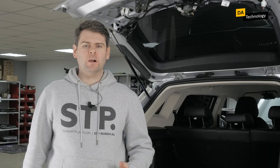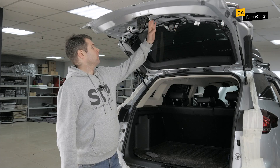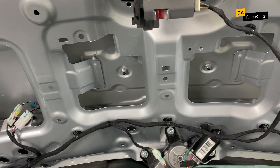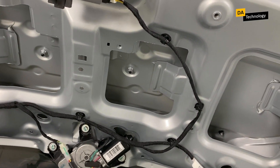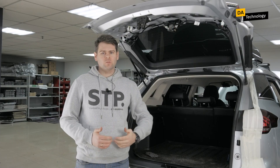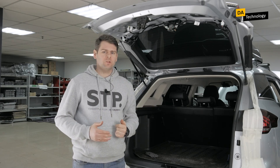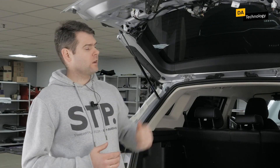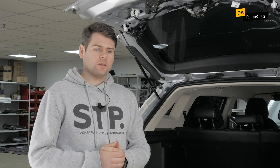Noise insulation of the trunk lid, also called the tailgate. This is how it looks disassembled. The lid can be plastic or metal — in this case we have a metal one. Here we have the following task: to slightly reduce the noise level from this area while treating it with a minimum amount of vibration-absorbing material, since any additional weight to this structure will affect the speed of opening, the operation of the mechanisms, and the speed of lowering.